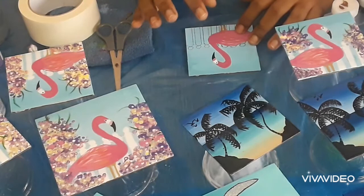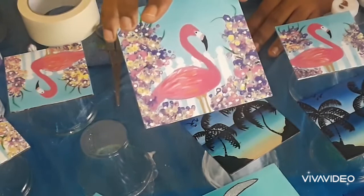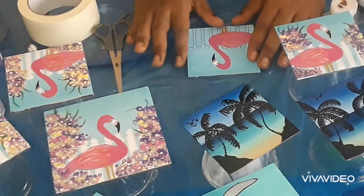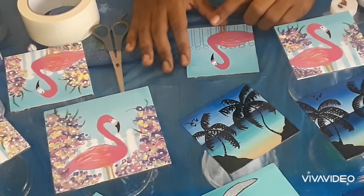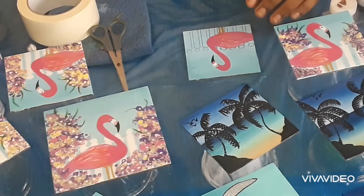Today I will be finishing off this piece — I started this already and I thought it would be a good idea to show you guys how I do it. This is how it will look in the end. I have a coat of epoxy on it, I went ahead and did the background, drew in my flamingo, painted my flamingo already, and put up my fence, so I'm going to go ahead and paint my fence.